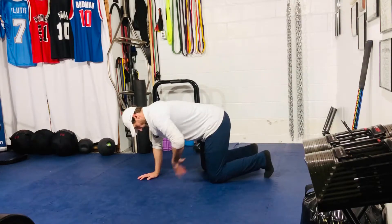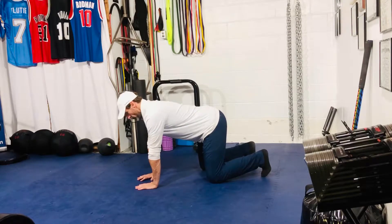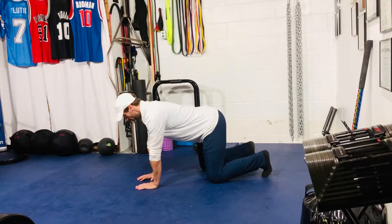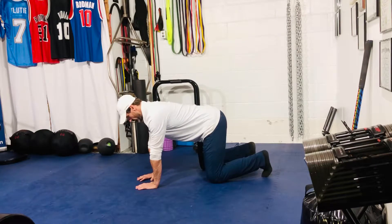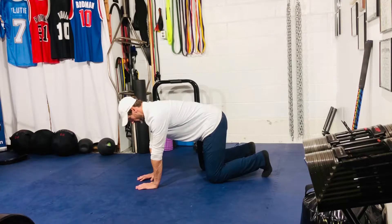So what we're going to do is get into a quadruped position. I like to start in a good tabletop position — slight double chin, slight posterior pelvic tilt, and ribs pulled down to belt buckles slightly. You should have a good flat spine or flat back here.